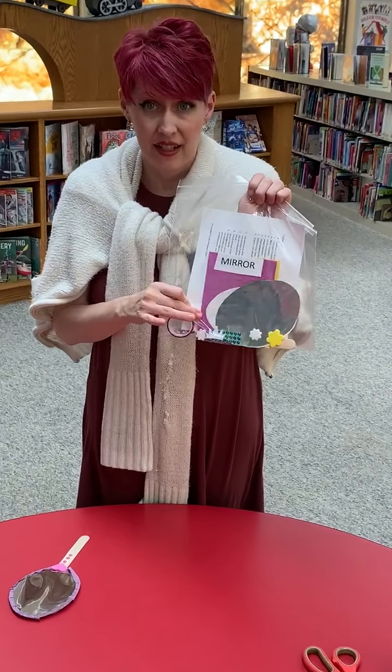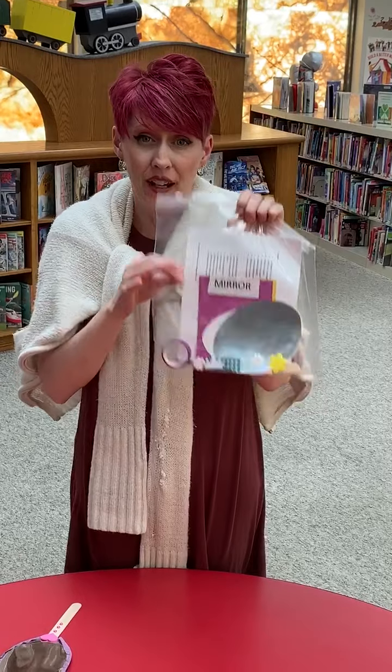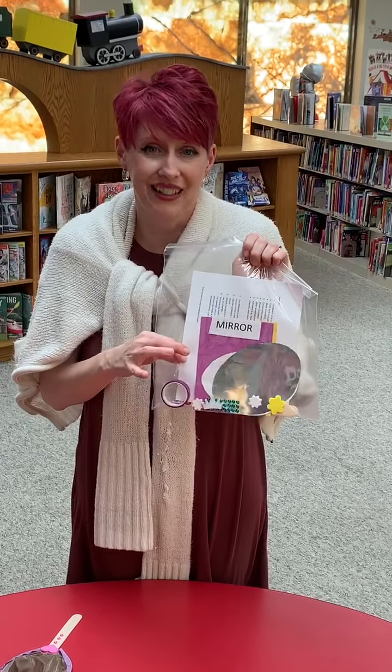Hopefully you've gotten a craft kit. These were available — you can sign up for them online. If we are open at the time, or even if we're not, we could do curbside if you called and wanted a kit, then we could make sure you get one. So even if you see this video first, you can still get this kit so that you can complete this craft.